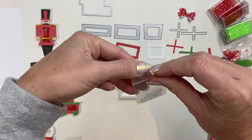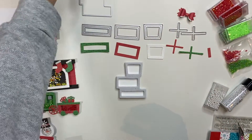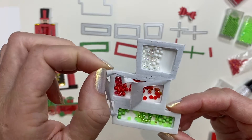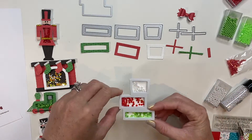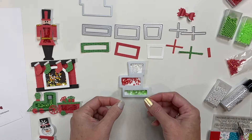To add in my toppings, I am going to use the toppings included in the kit as well as some jelly gems and some pops. Now that I've filled all of my little sections, I'm going to remove that protective layer, add on my acetate, and then we are going to put our present together.